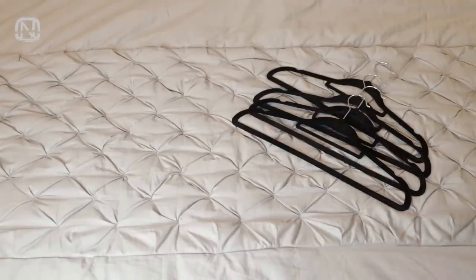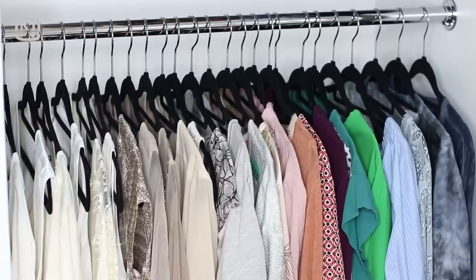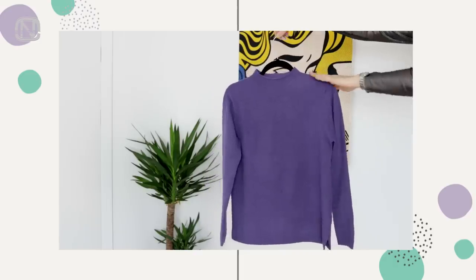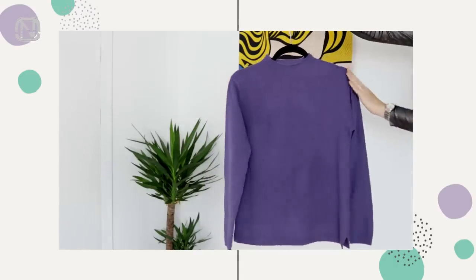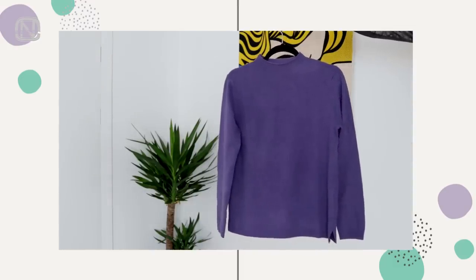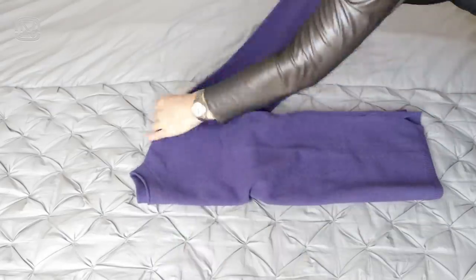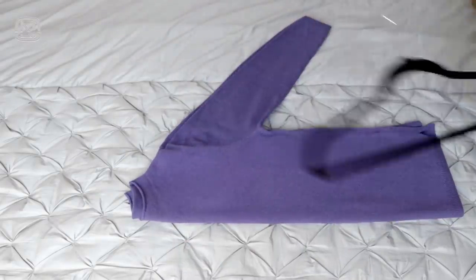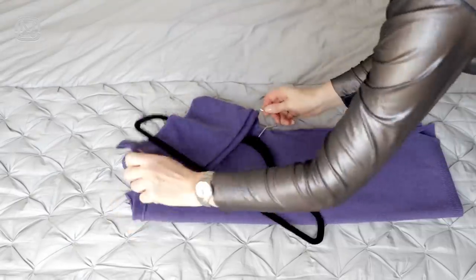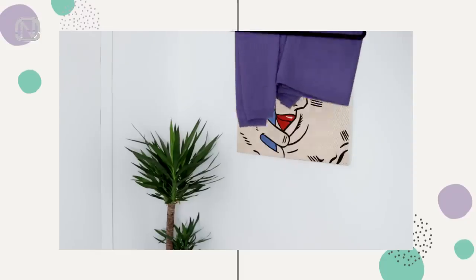I personally find that hanging clothes on hangers is the easiest and simplest way to store them. Unfortunately, it doesn't work for everything. Sometimes it happens that a hanger stretches out the shoulders of a sweater and the whole thing loses its shape. That's why I'd like to show you an extremely easy way of storing that is also gentle on your sweater. Lay it out, fold it in half, and place a hanger in a way that the hook is in the armpit area. Then simply shove both parts of the sweater through the hanger and voila! Now the sweater won't be stretched out for sure.